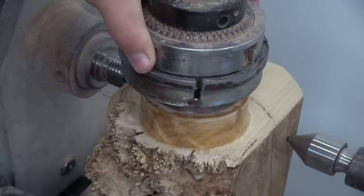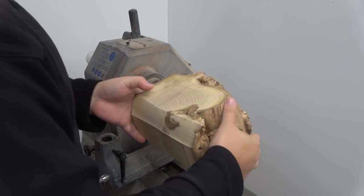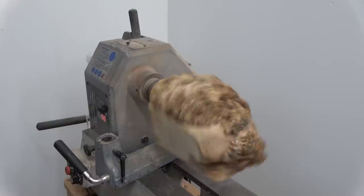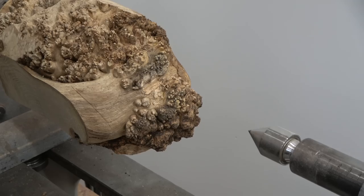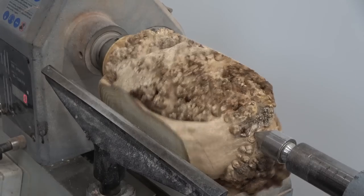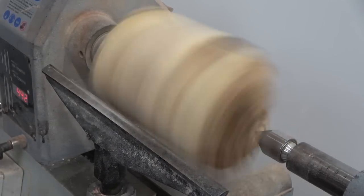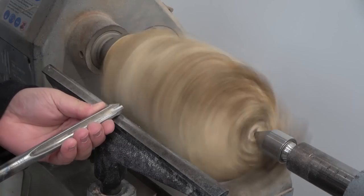After trimming the piece on my bandsaw, I'm now ready to glue — using my 5-minute epoxy resin to glue my waste block before I can mount this on the lathe. I've fairly off-centered the piece on purpose. My plan is to retain as much live edge and burl on the side as possible, and hopefully end up with a piece that's kind of half and half with a bit of live edge at the top as well. We'll see.